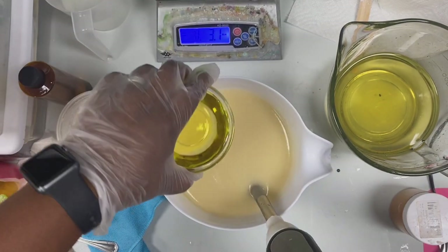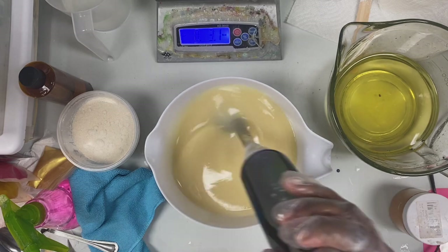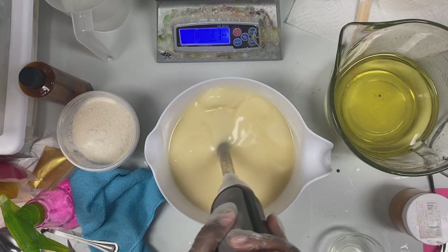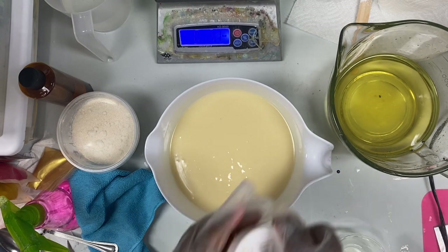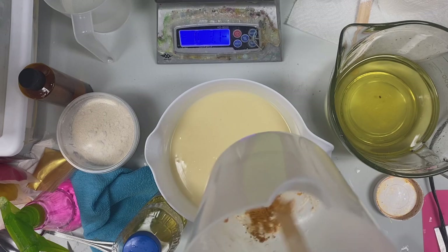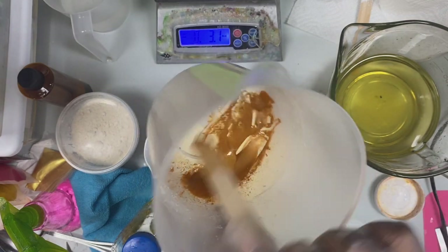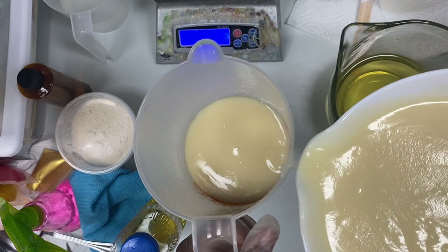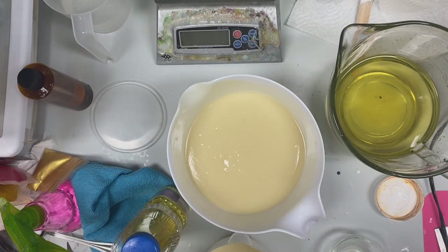I'm going to mix my fragrance oil in here, then pour some of this gold mica - just mixing it up a little bit so it will incorporate into this little bit of batter I'm going to put in here, just enough to cover the base. I'm also going to take a little bit of oatmeal to give it some texture - maybe about two teaspoons, not too much.